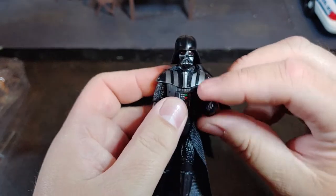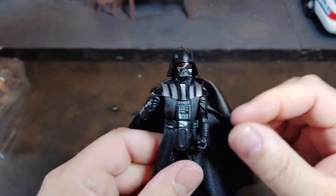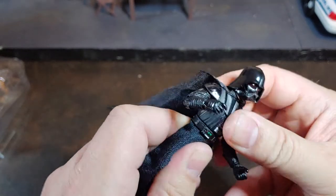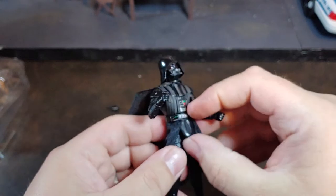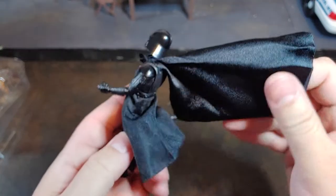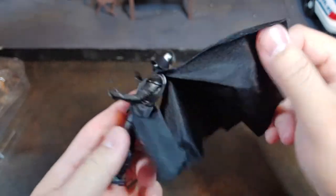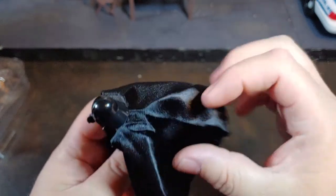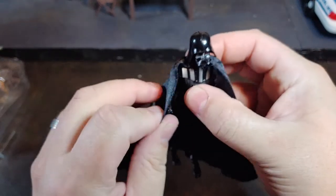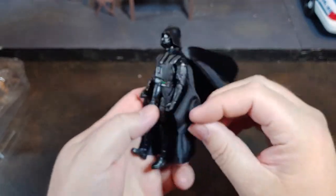He does have really good elbow articulation with wrist rockers — all four hands are vertical rockers as opposed to horizontal rockers. He does have a waist swivel but no mid-chest. The cod piece is a separate piece that's also attached. He has a soft goods cape that is folded over — maybe it is supposed to spread out so it can go over his shoulders, just like so. And then he does also have the waist skirt.